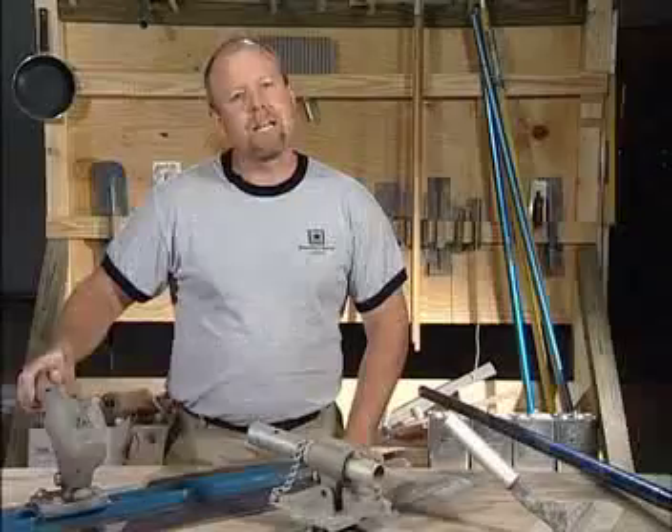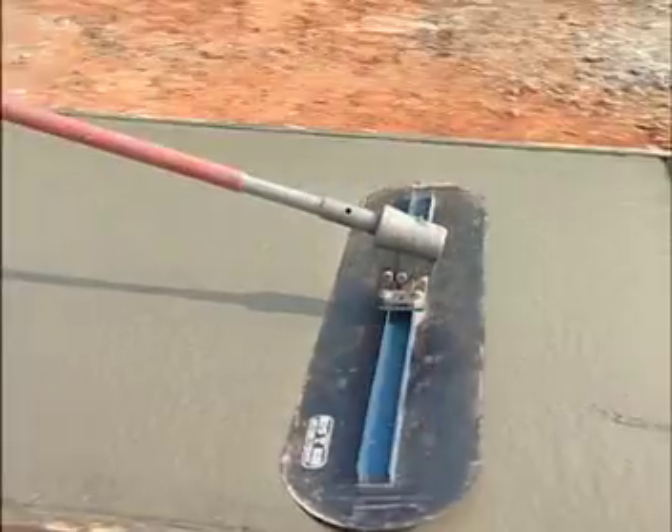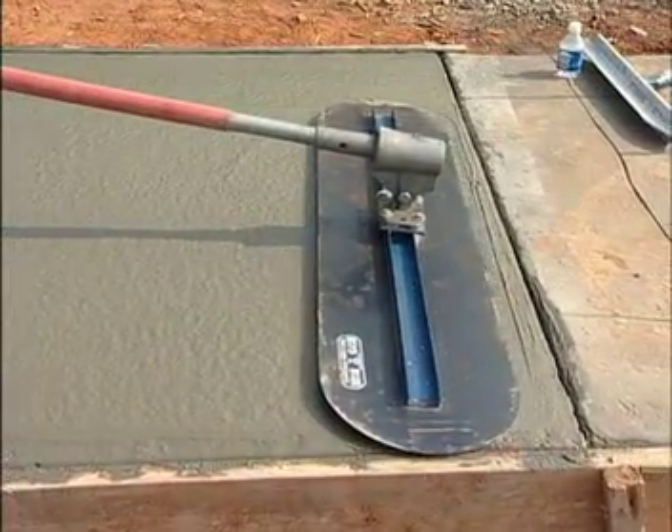And then we graduate up to the big old blue steel trowel, very effective if you're trying to finish large areas. This has the swivel head as well — the Hustler head — that you can literally clip on as many as five or six handles, push it out there as far as 20 or 30 feet, swivel the handle and bring it right on back.